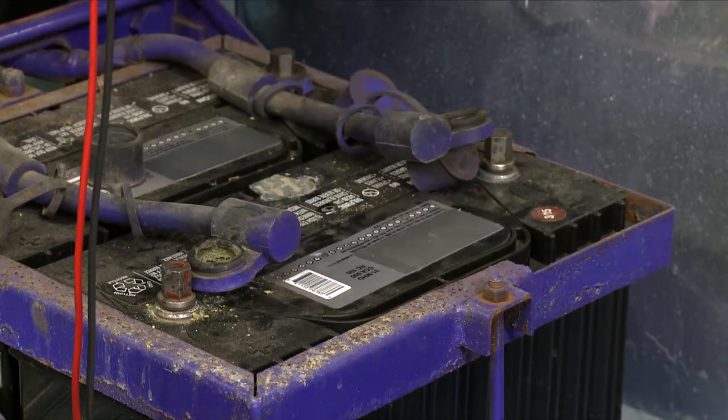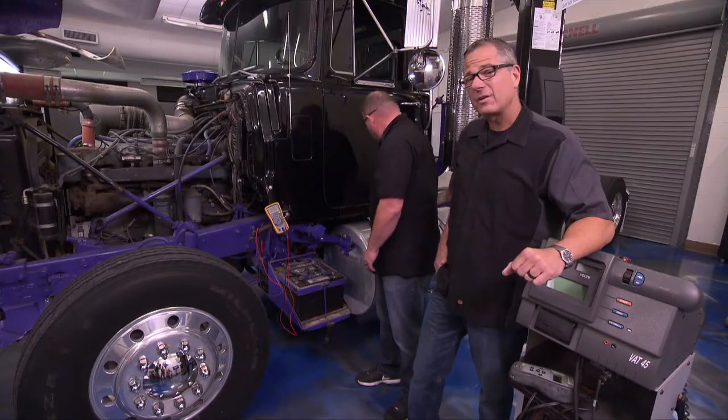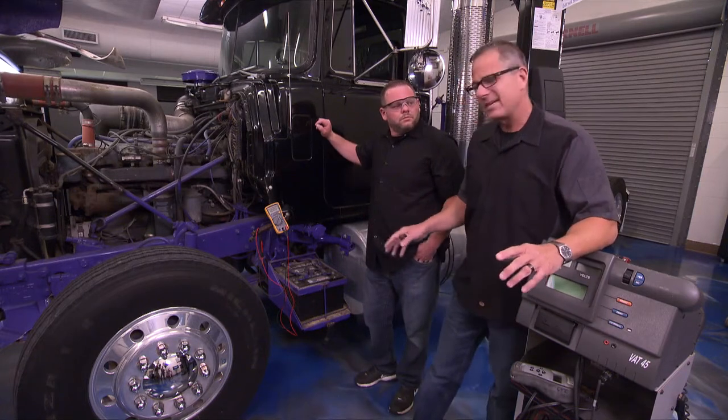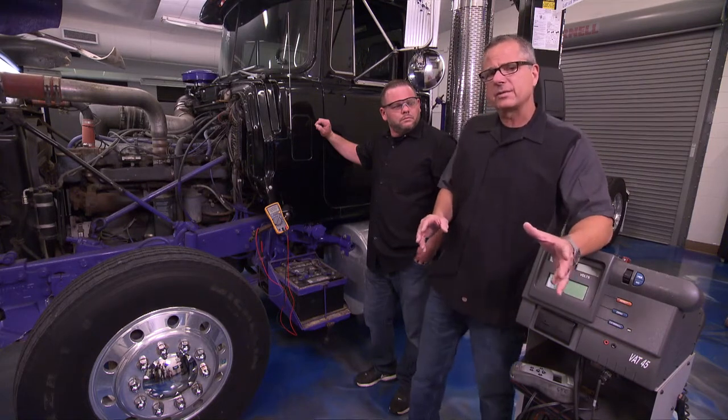Clean them up to make sure you get good connections. Once they're clean, it's always a good idea to come back with some dielectric grease so the connections are good. No matter how good the charging system is, the battery is the heart of the system. Check the hold-downs, make sure they've all got the same cold cranking amps, and make sure they're in good shape.